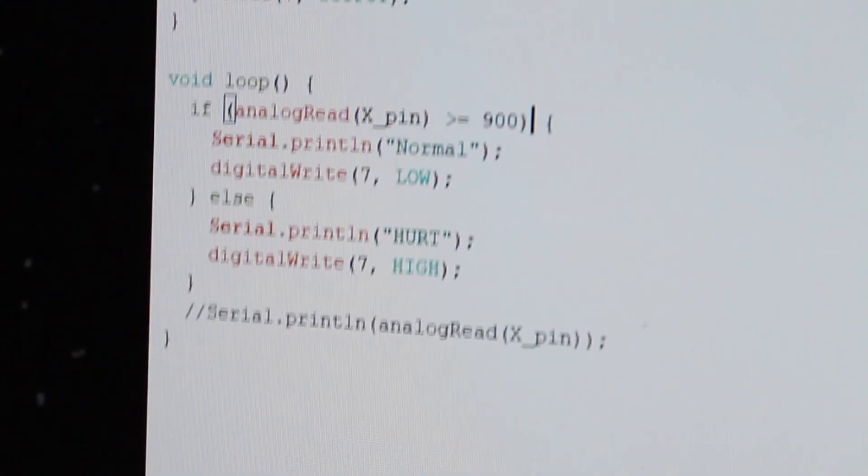If we open up the code — whoa, that's bright — all the code is very messy, other than the parts I copied. If we open up the COM port you can see it's spamming the word 'hurt' because it's supposed to hurt me right now. We turn the sensor upward and it prints out 'normal' — normally I'm not getting hurt, which I guess makes sense. I usually just program without comments, use single-letter variable names, and hope I never have to look back on it.